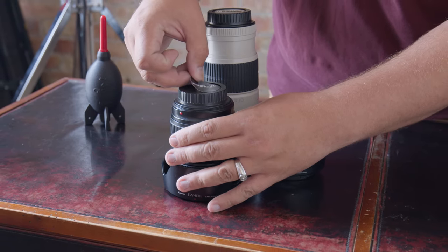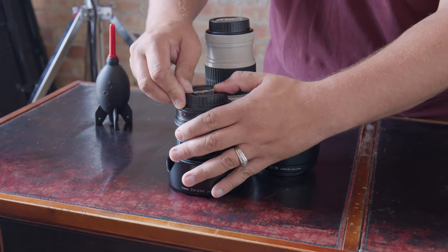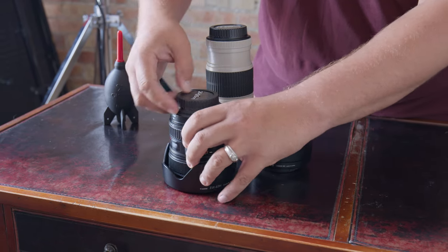I looked at other competition and noticed that they were a lot more expensive and really specific to a certain brand of lens. And that's where these come in tremendously — these are not brand oriented, they're just very general and cost effective.